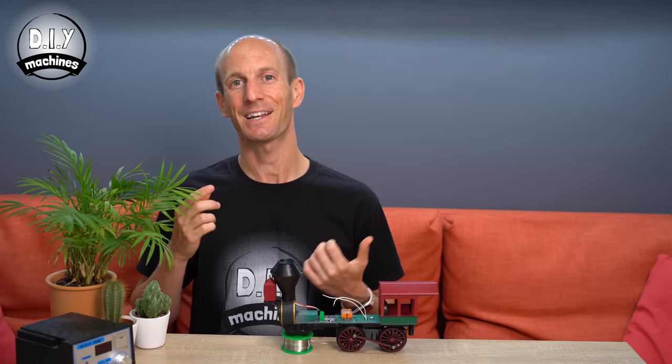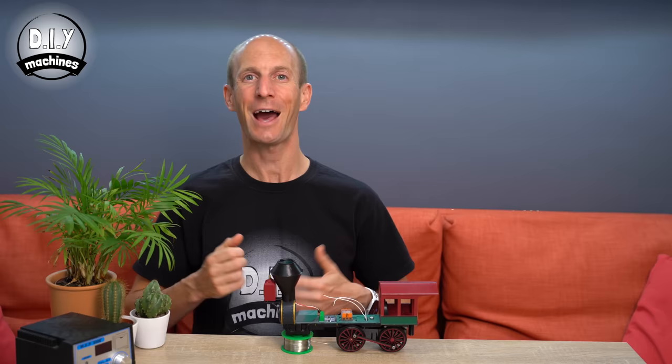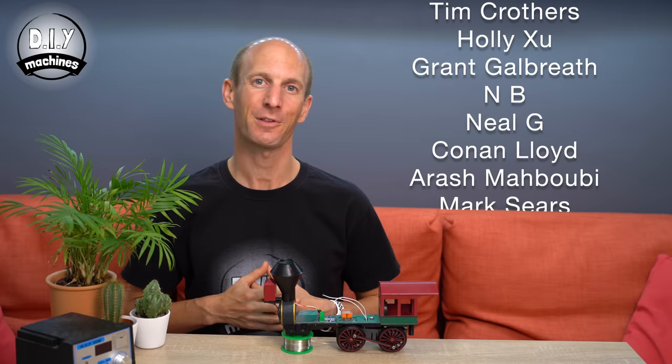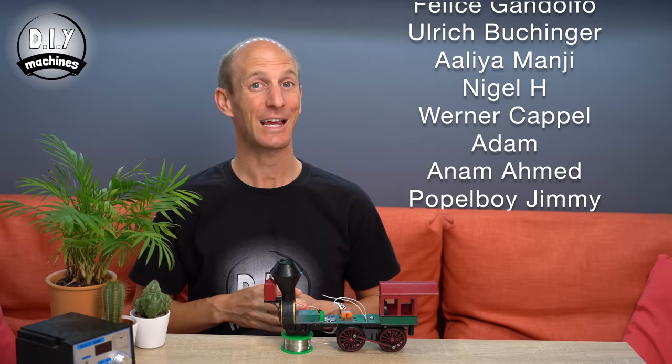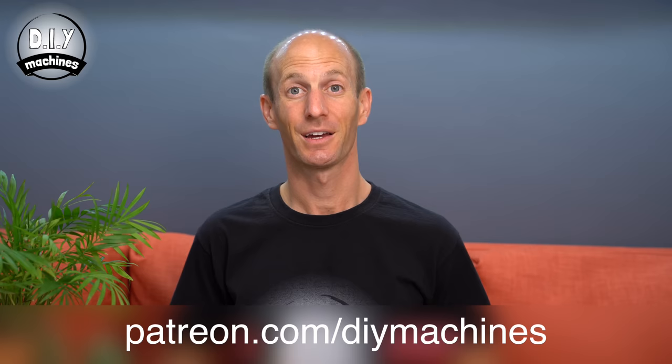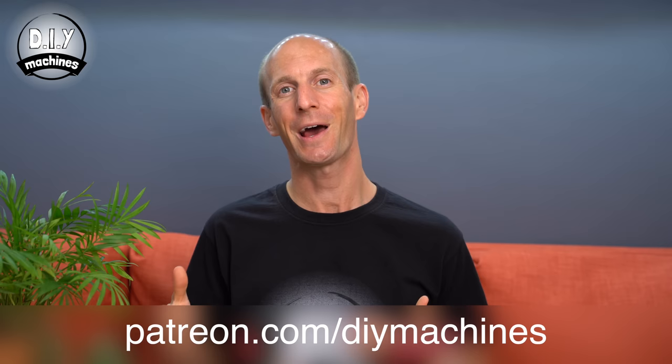Before we carry on connecting more electronics, I want to say a massive thank you to everyone who helps support this channel — the amazing Patreons and YouTube members who are generous and kind. Thank you also to 3D Jake who provide the filament whilst I prototype and film these projects, and to PCBWay who also provide support. If it wasn't for your help, I wouldn't be able to keep doing this and sharing these projects.